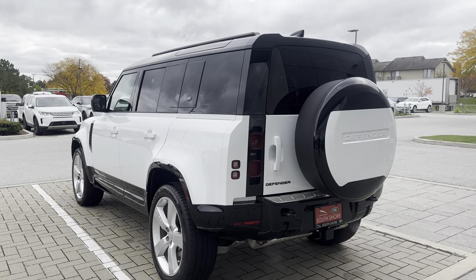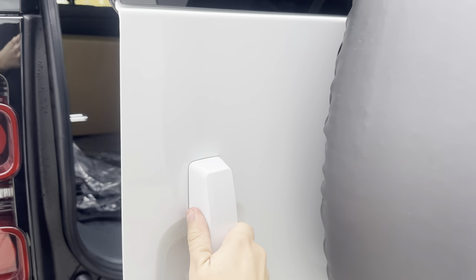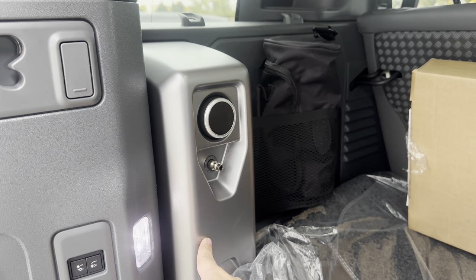Now that your Defender is turned on, you're going to want to go to the trunk. Just come right here, open this hatch right here, and this will be your integrated air compressor.